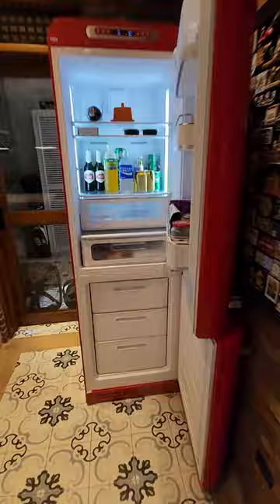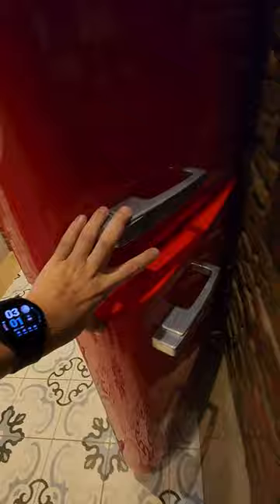This is what it looks like from afar. Now let's close the doors — there we go. Here's a side angle, and a front angle.